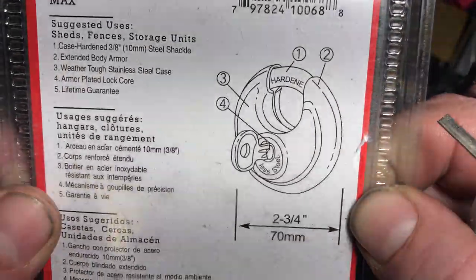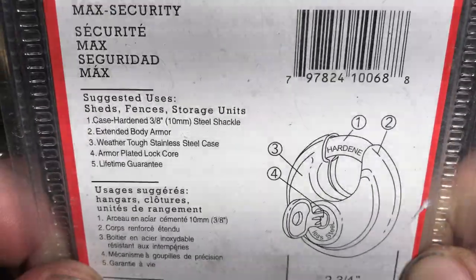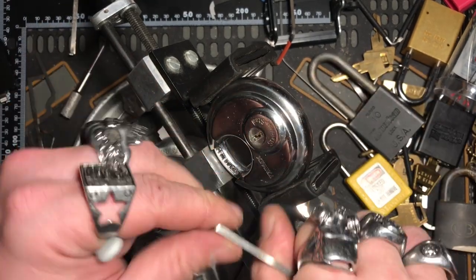The nice thing about this on the back here — it says number four, armor plated lock core. So this is armor plated. That's pretty cool. I've never messed with a lock that was armor plated before.